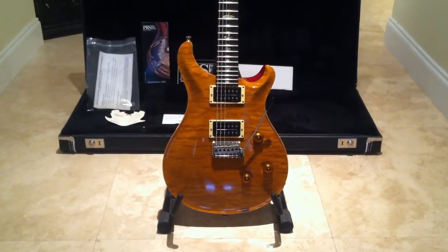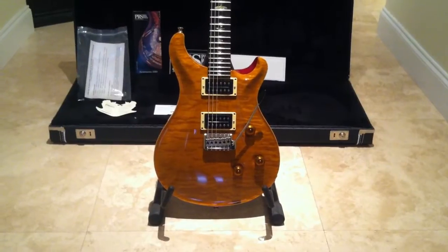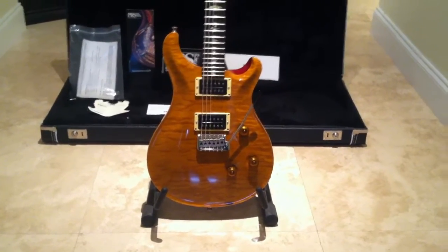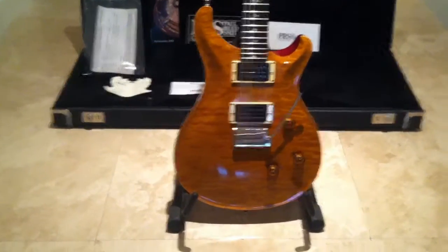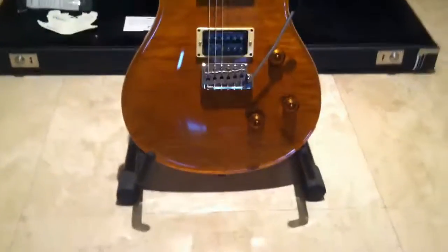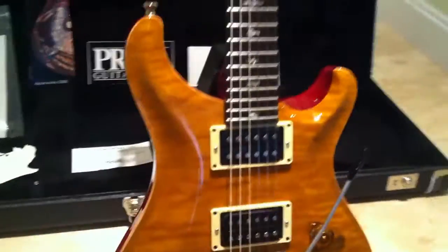For sale, I got my 2000 Paul Reed Smith Custom 24 fret. I'm not sure what they call the color, but it is absolutely beautiful. I'm going to give you a little video preview here of the guitar so you can see exactly what's going on.